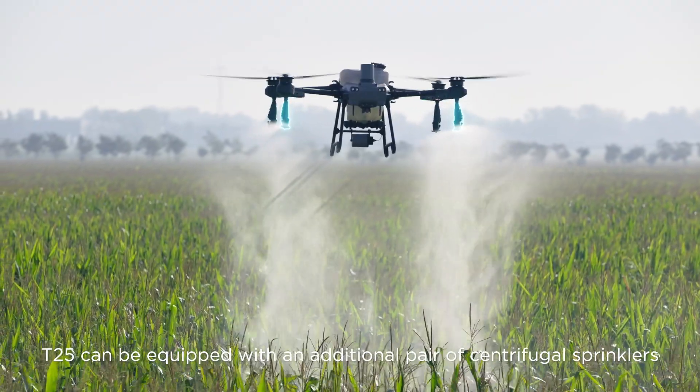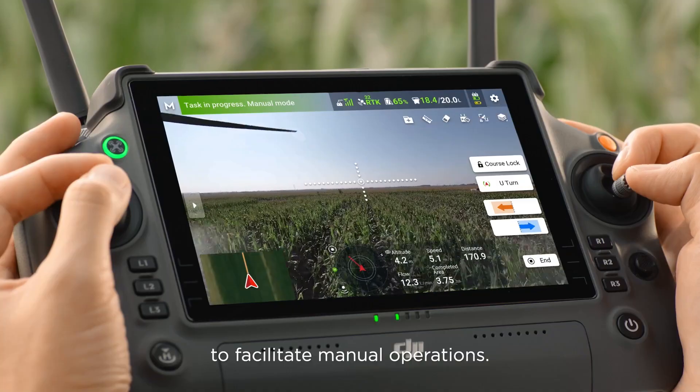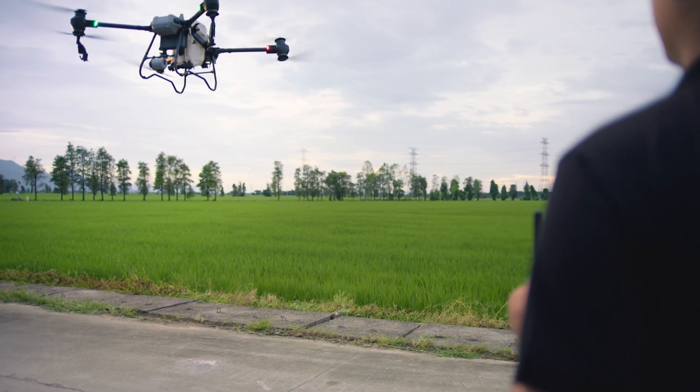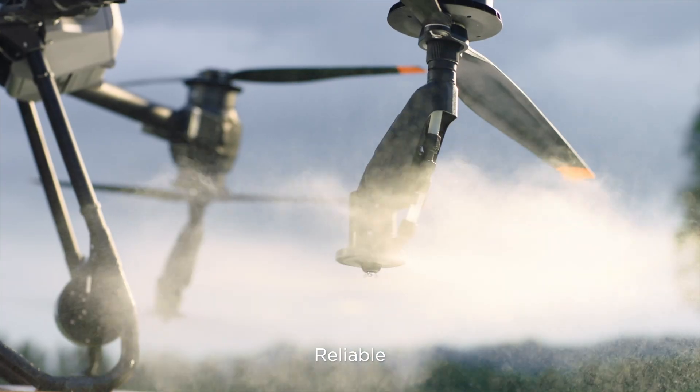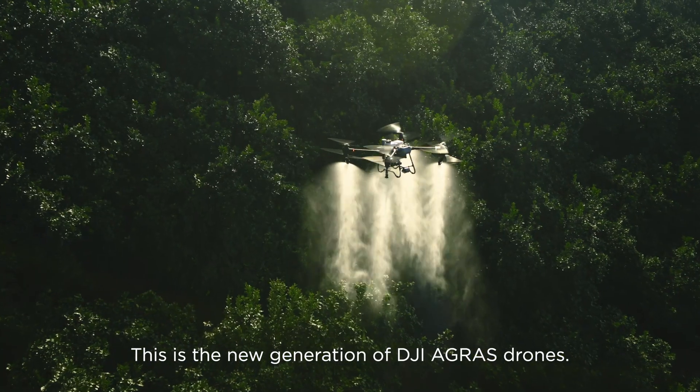Moreover, the T25 can be equipped with an additional pair of centrifugal sprinklers to facilitate manual operations. Stable, reliable, and smart — this is the new generation DJI Agris drone.